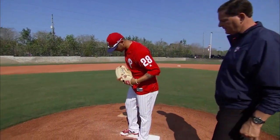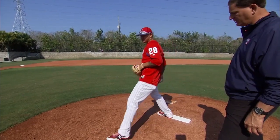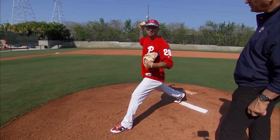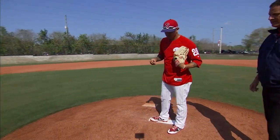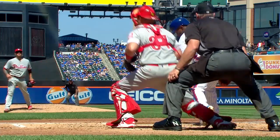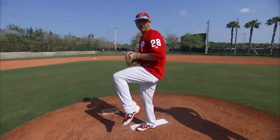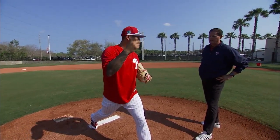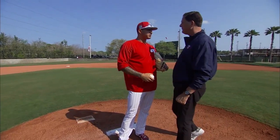Pretty much just shortening up my stride. I worked with Mack a lot in bullpens. A lot of guys, they like to extend and they let their arm get in the back — they don't let their arm catch up as much as they want to. So what I try to keep in the back of my mind in bullpens and in-game situations is shorten up my stride a little bit, let my arm catch up to my upper body, and get into a position where I'm out in front and let the ball do its work.